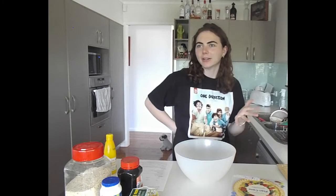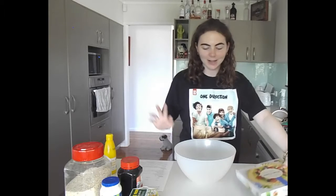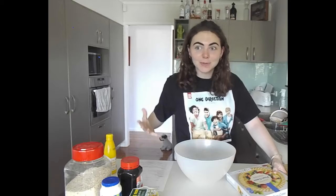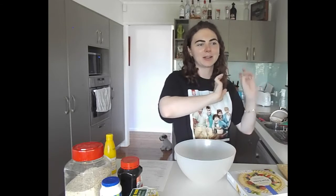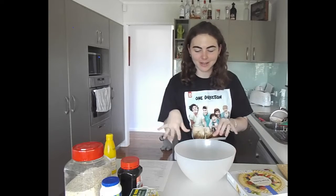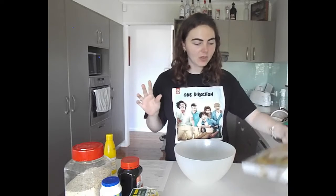I haven't actually read through the method yet, so that's going to be fun. We love an organized person. At least I've printed off the recipe, because I usually just leave it up on my phone and walk back and forth from my computer to the kitchen to measure everything out - it is a mess.